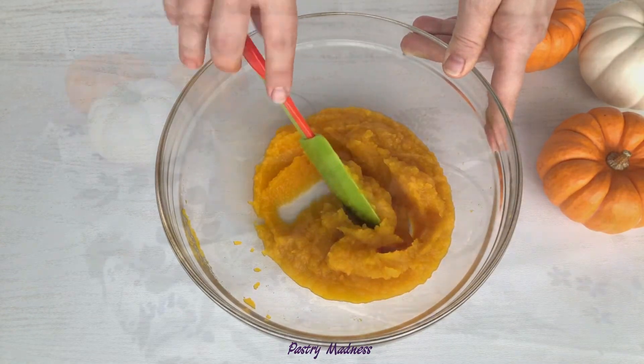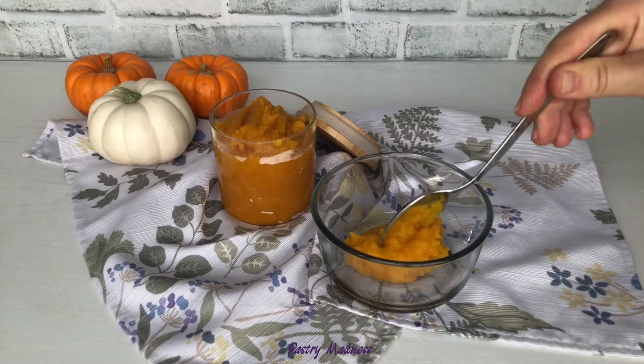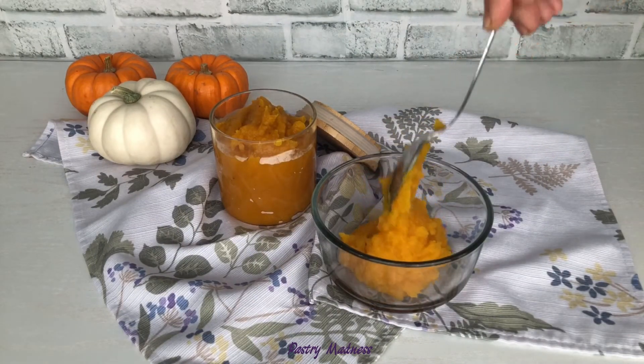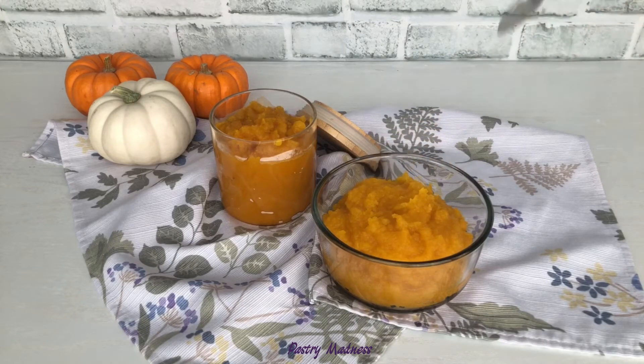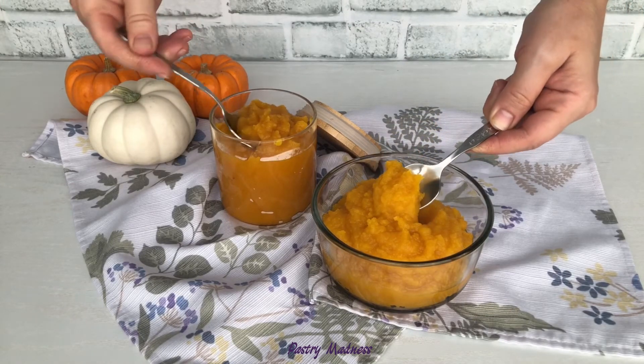Place unused puree in a glass or plastic container and refrigerate for up to 5 days. To freeze pumpkin puree, just put the fresh pumpkin puree in a freezer-safe container or plastic bag and store it in the freezer for up to 5 months.